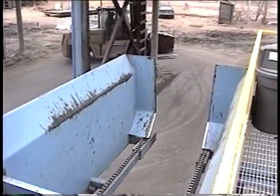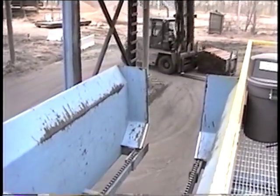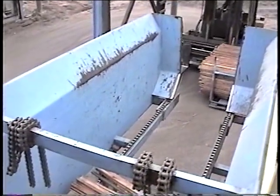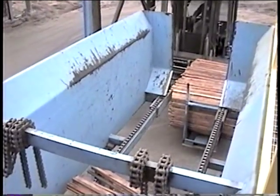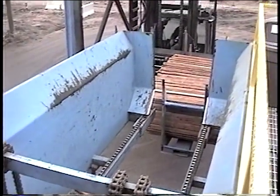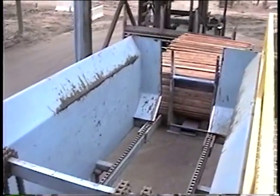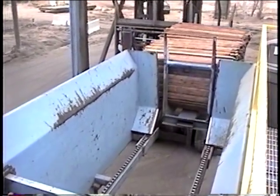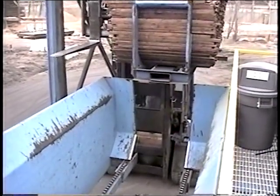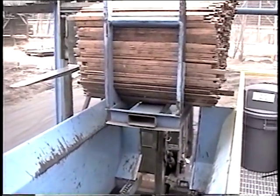Stickers are returned to these in-feed chains in bulk from the planer collection system. They are then unloaded into the sticker bulk chains. The bulk chains can receive stickers in either bunks as shown or strapped in bundles. In some rare cases, the stickers can return via a transfer belt.